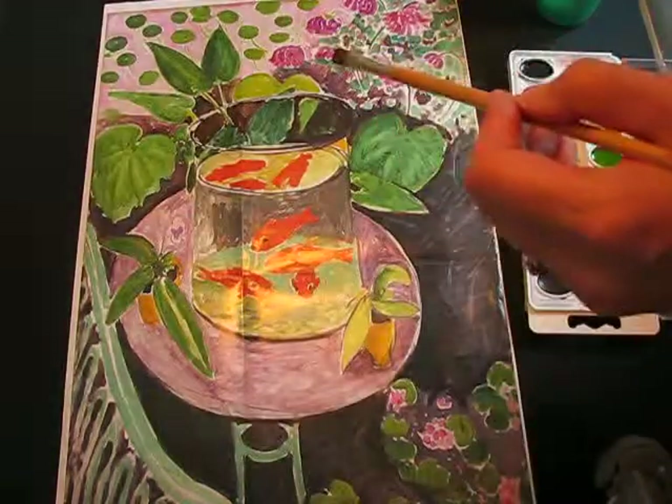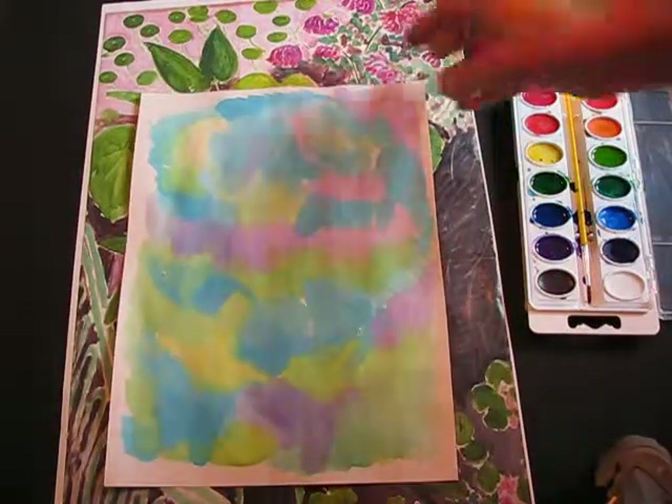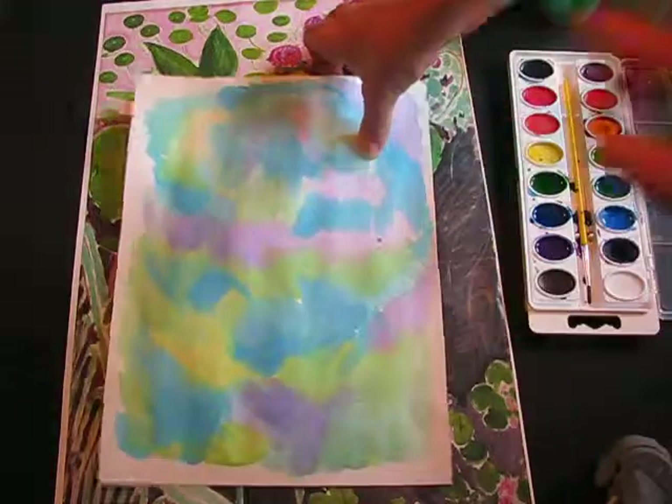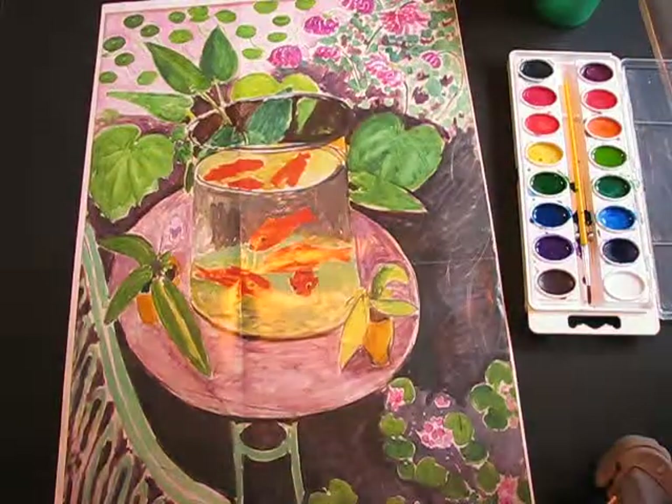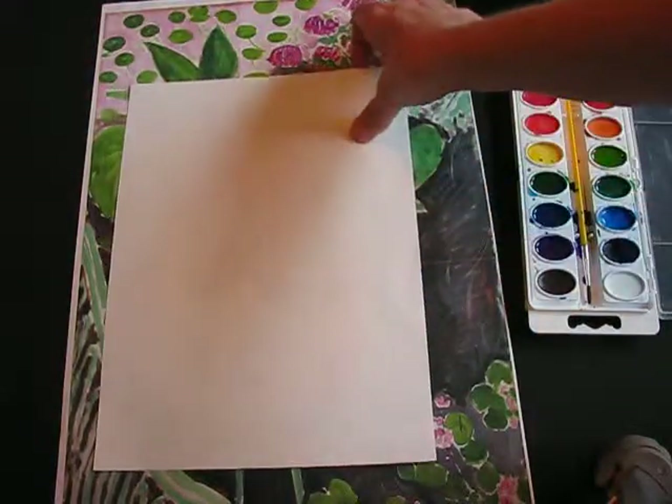When the whole page is filled you should end up with something like this — this one's completely dry and it's ready for doing the fishbowl. Now next we need a support piece of paper, so I'm going to get another piece of white paper.